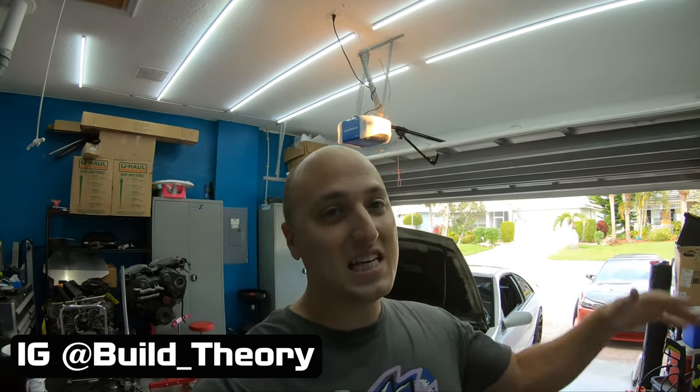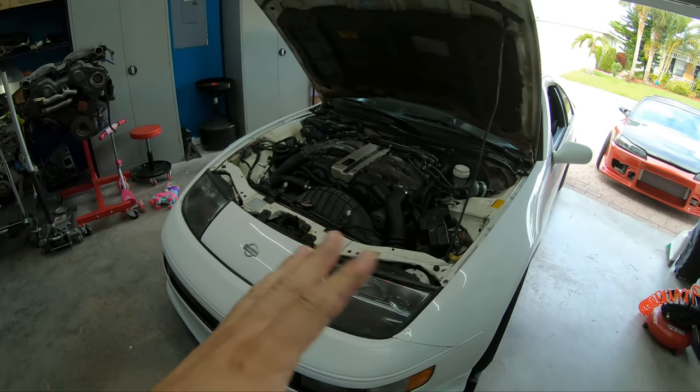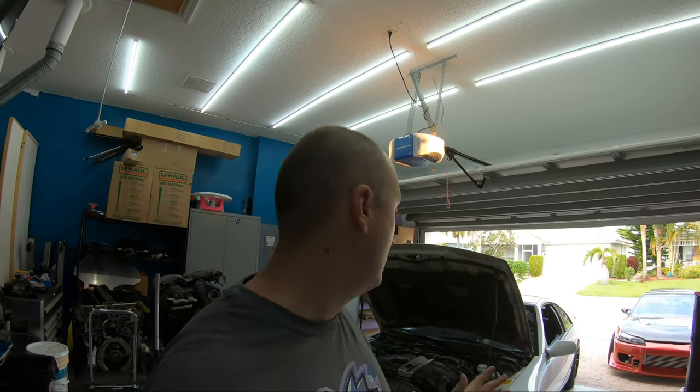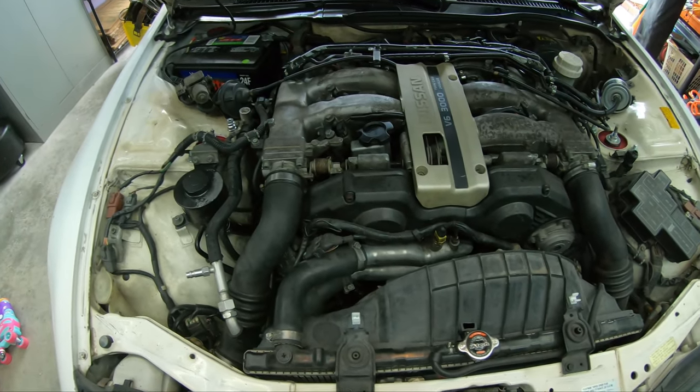What's up everybody, I'm Jesse, this is my garage, and today we have to deal with an issue on the 300ZX that honestly shouldn't have ever been an issue. I'm going to show you guys how you're going to change the accessory belts on your Nissan 300ZX starting right now.